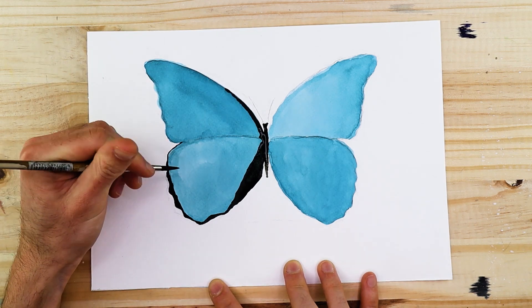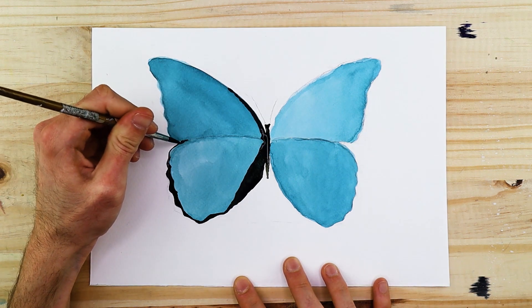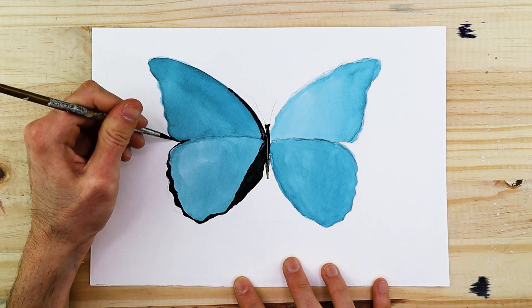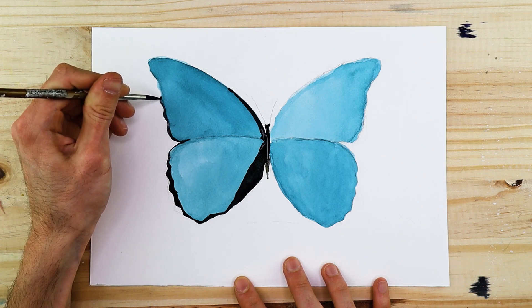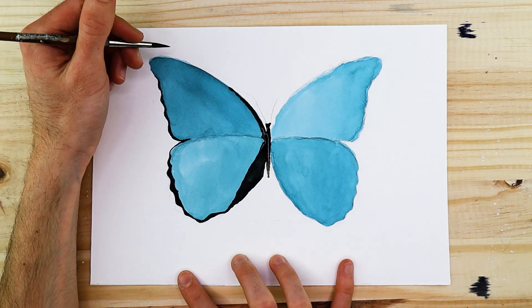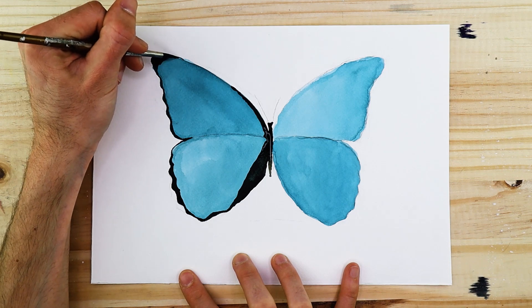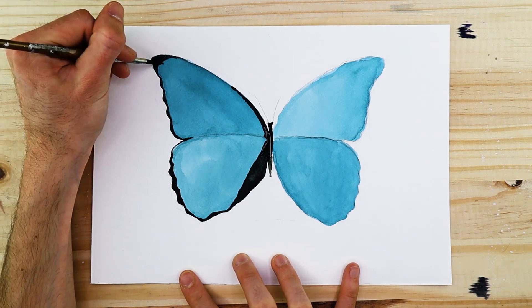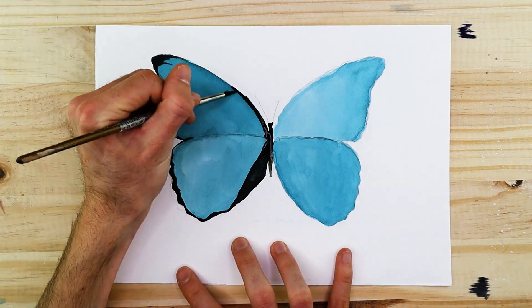We don't want to deviate from the body structure so we can maintain an accurate representation of the body as a feature within our butterfly painting. The body is quite small in relation to the wings. Now we're going to start working from the left side of the wings and work a black outline around the edges of both the left bottom and top wing.